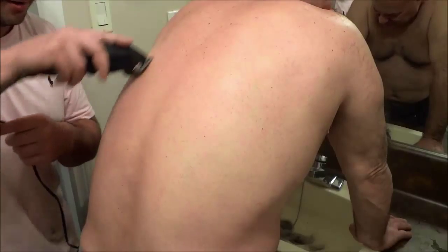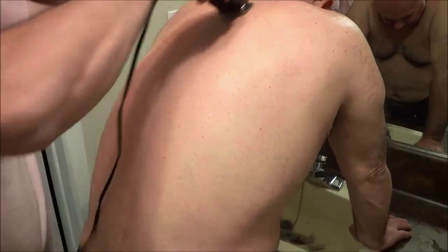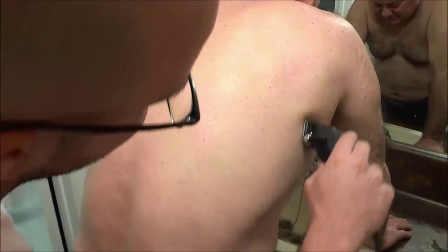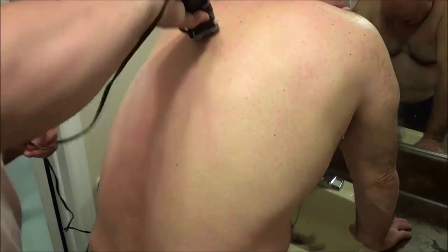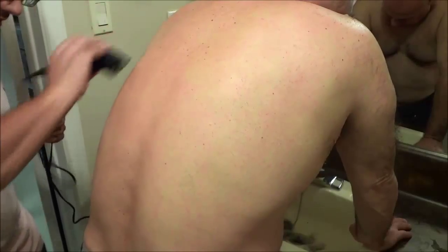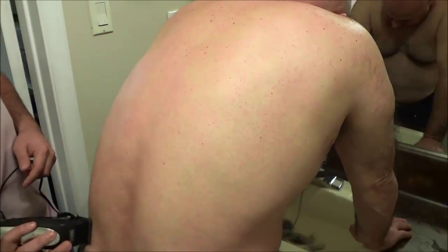Once you have finished, go ahead and dust it off with your hand, just like this. Then take a look at any of the areas that you may have missed. I can see there are a few hairs over here — I'm just going to go ahead and do those quickly, a few up here and a few over here, and then get those.